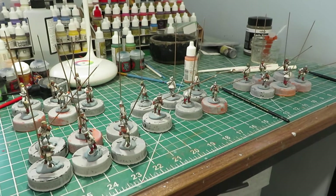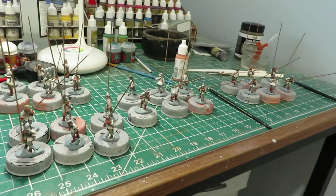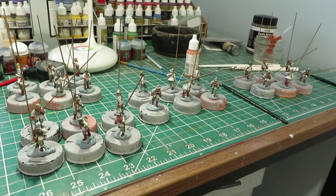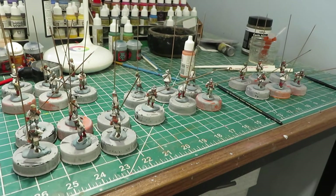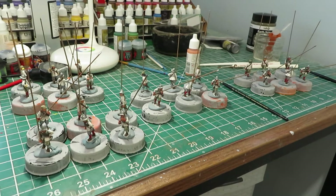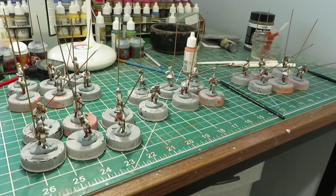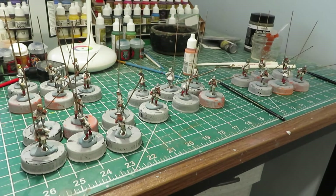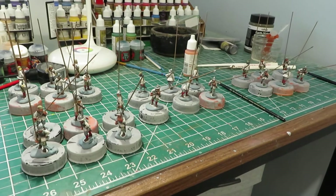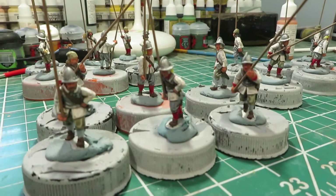I got these guys done in three days — nine to ten hours total work for 24 miniatures, so we're looking at 30 minutes or less per miniature. This is probably the fastest I've ever painted 24 miniatures. Normally I turn out about 12 to 18 a week, so 24 is pretty good for me.